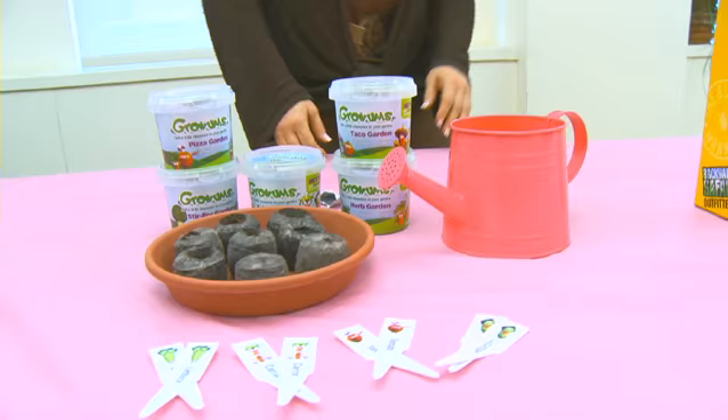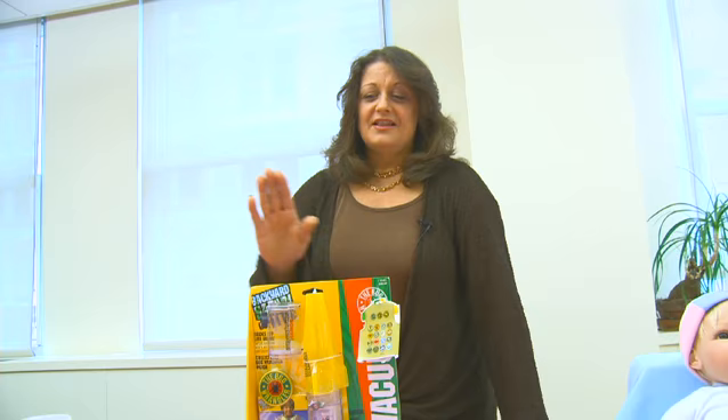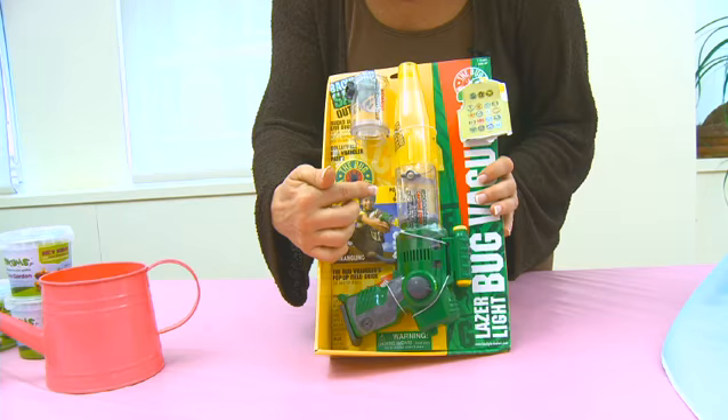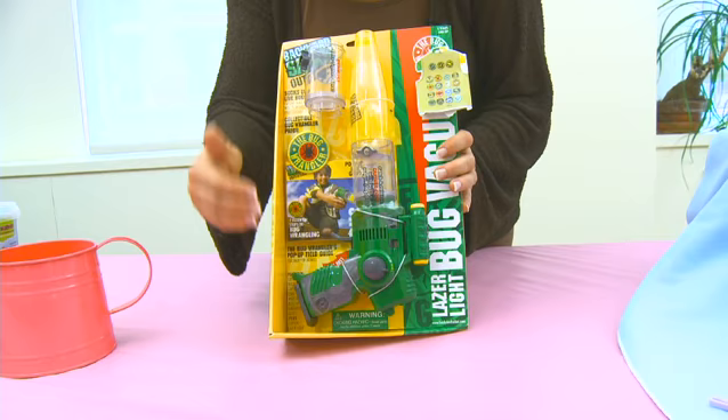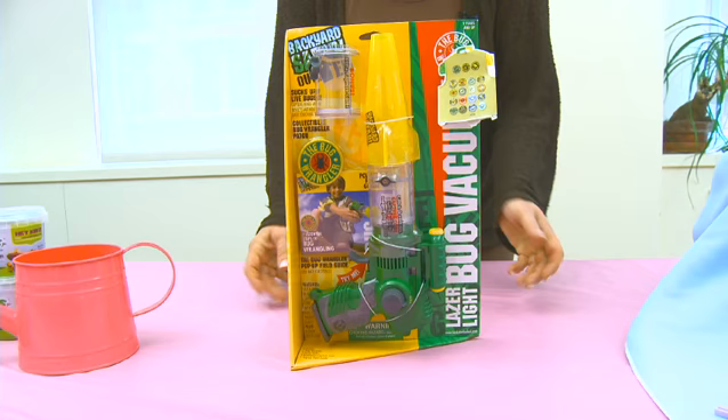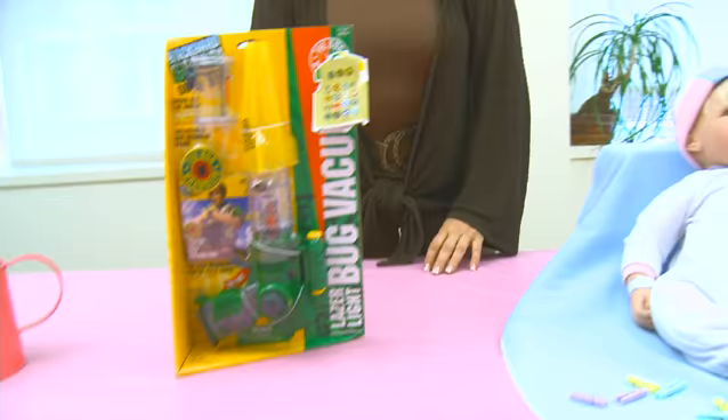Being outdoors, we know that moms and kids also love to spend time outside. My kids loved playing with bugs, and even though I was sometimes a little squeamish about bugs, this kit — the Light Bug Kit by Summit Toys — lets kids actually vacuum up the bugs so they don't even have to touch them. It comes with a great guidebook showing all different kinds of bugs they can collect. And when they become a true bug wrangler, you can put an iron-on patch on their shirt to give them a little self-esteem about what they've accomplished. It's a fun way for moms and kids to spend time outdoors.